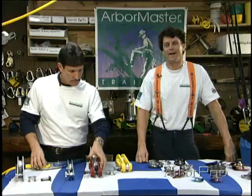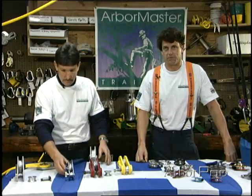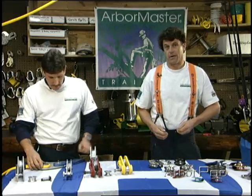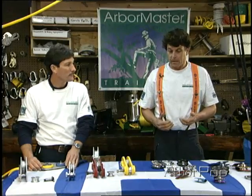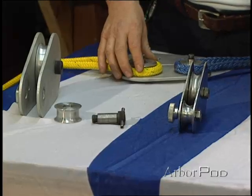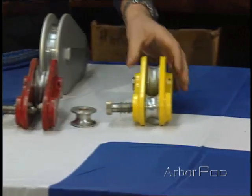Arborists today use a variety of different tools during rigging operations. We've got rigging blocks, rescue pulleys, connecting links, a number of different rope tools. We've got lowering devices, other friction devices, and it's very important that we gain an understanding about these different tools so that we can make the right choice for the right job.